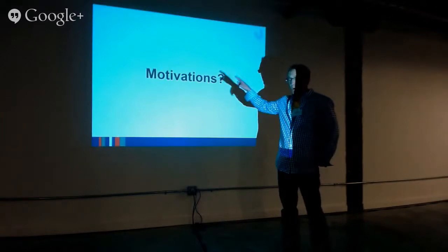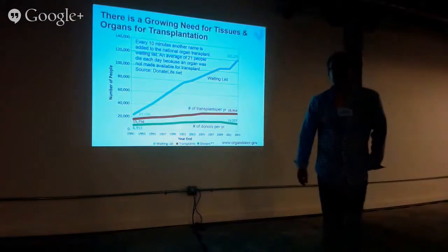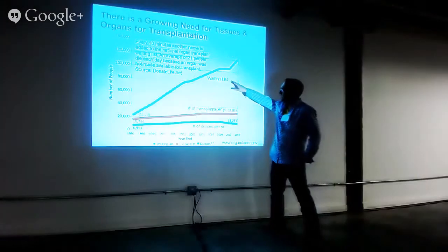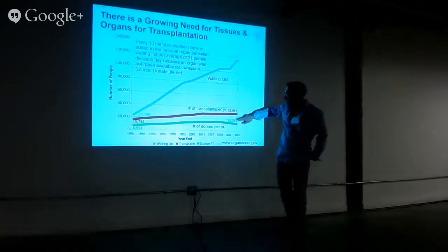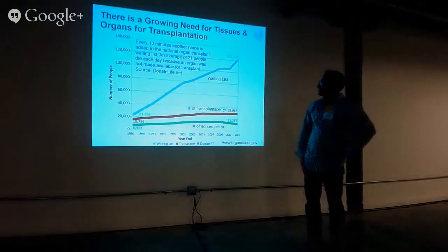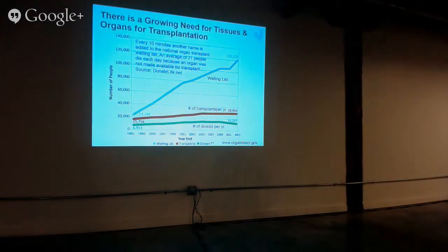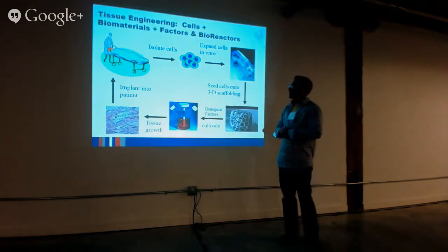The motivations for the field are different. One is that people are dying waiting for tissues and organs. This shows the number of people on the waiting list for tissues and organs over time — the number of transplants per year has pretty much topped out because you just don't have more people dying in a way where their organs are in good enough shape to transplant. This is not getting better — the gap is getting wider. On average, 21 people die every day in the U.S. because organs are not made available for transplant. And so this field of tissue engineering started mostly in Boston — the MIT and Harvard guys talking together.